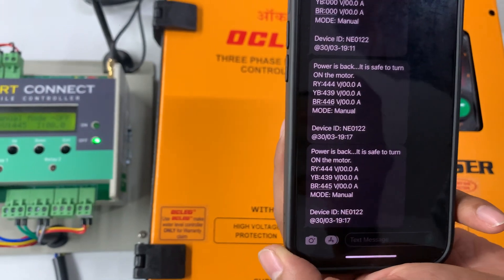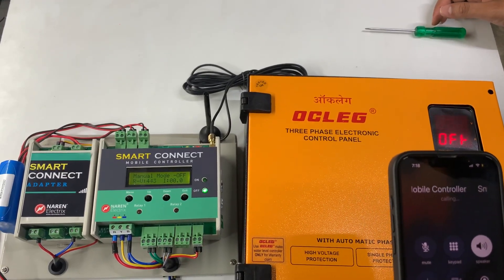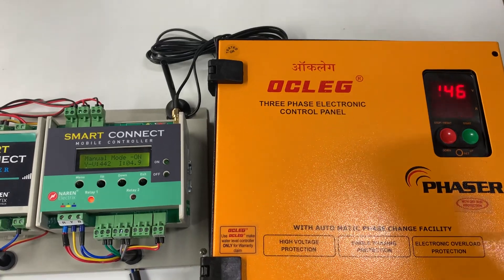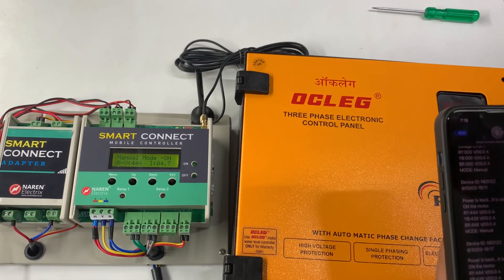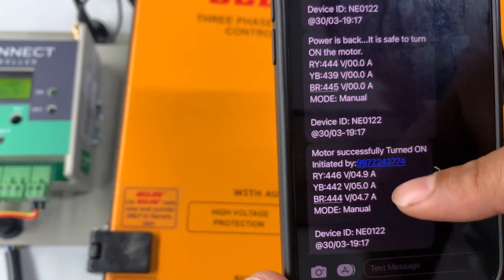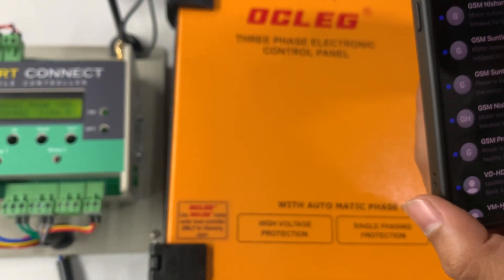To turn on the motor, give a call from a registered number to the Smart Connect. The device will cut the call and turn on the motor. The motor has now turned on. On every successful motor-on operation, you receive a feedback message from the device. I just received a message stating the motor is successfully turned on, initiated by this particular mobile number, along with voltage and current readings in all three lines with decimal accuracy.